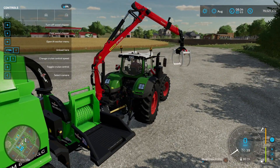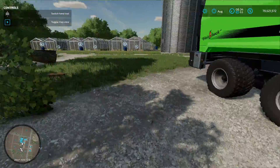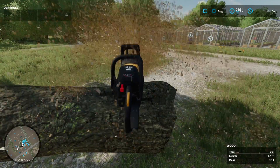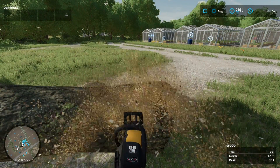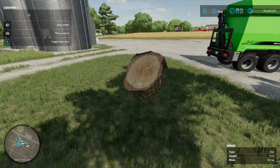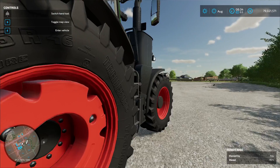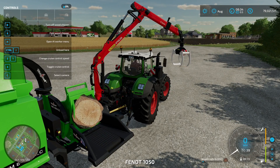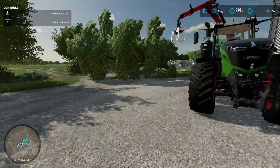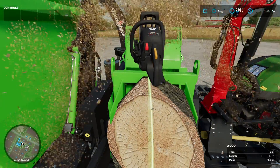Now we need to feed some wood in. Press E to exit the vehicle — and oh no, it's switched off. How am I going to turn this log into wood chips if it keeps switching off? It's so annoying. I put the log here and jump back in to switch it on again, but it's stuck and it keeps stopping. I have to cut the log and try again.